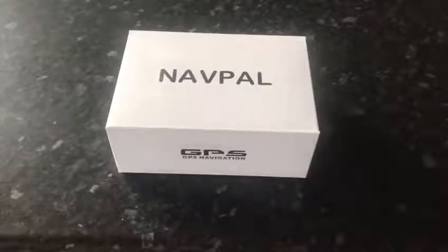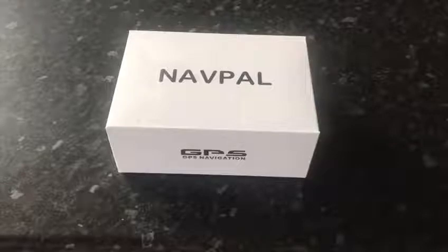Hello everyone, this is an unboxing video of the new Navpal 7-inch GPS navigation. I did previously test this device and am pleased to say it works very well as a navigation device. I'm really pleased with it so far.